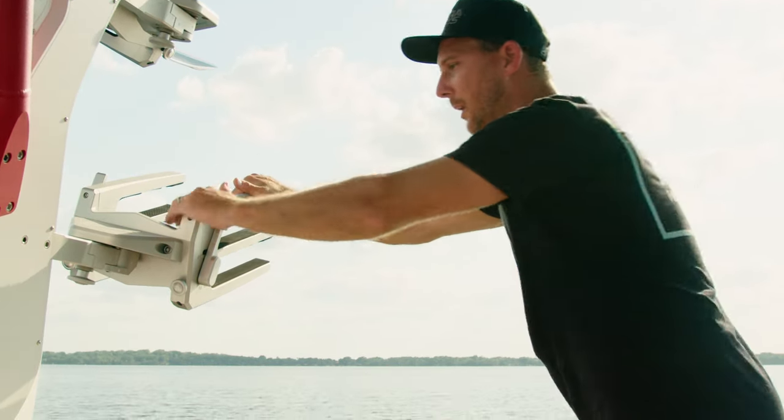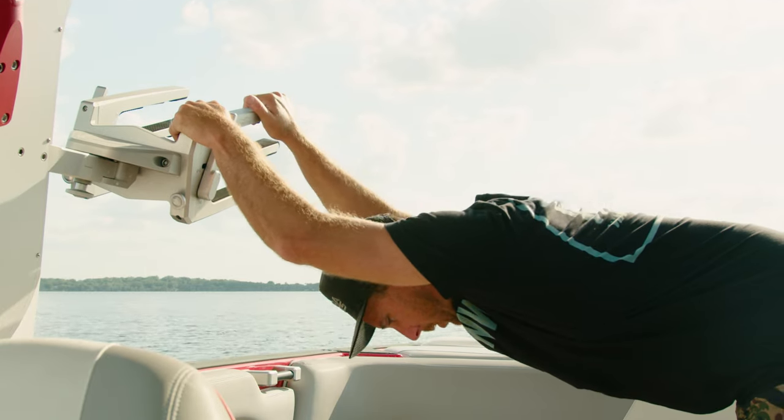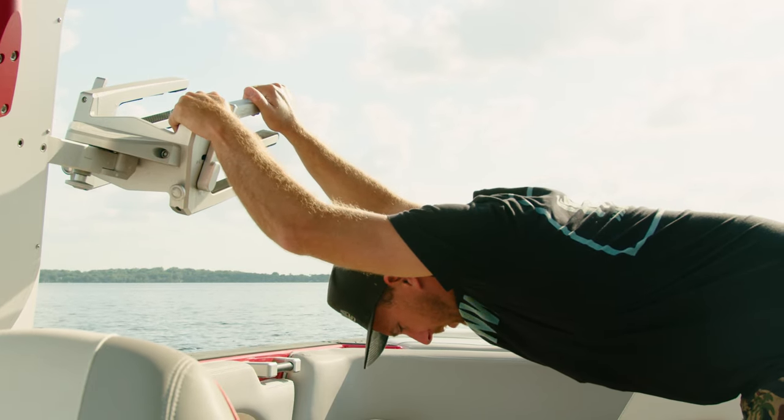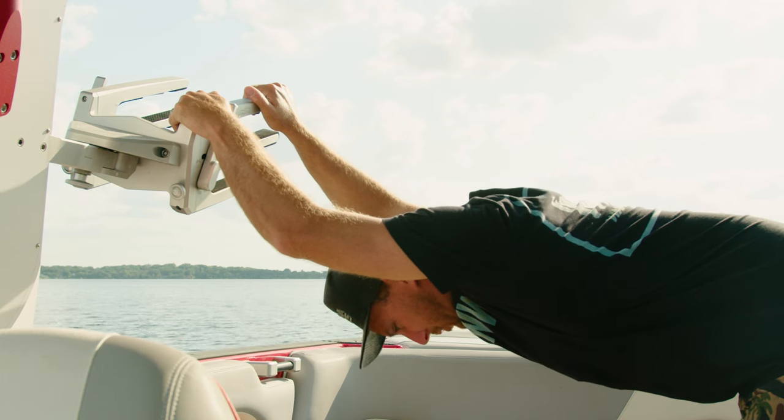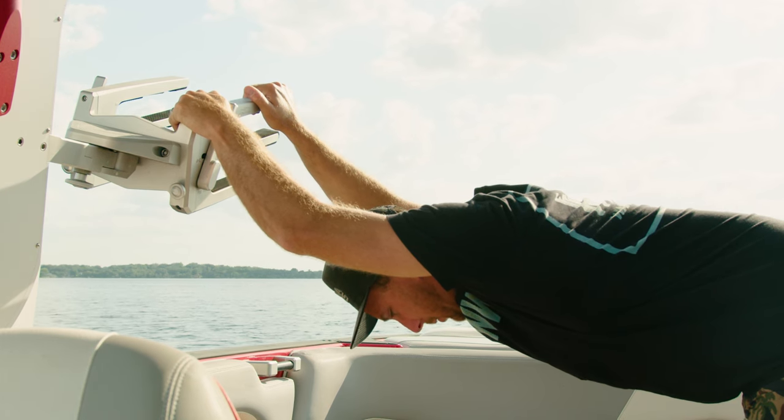You can actually use some of your boating equipment to help you stretch. If you swivel the rack in like this, or even if you can hang on to the tower, a simple dive-through stretch — keeping your arms straight, just letting your head hang low in between your arms and letting your shoulders relax — that'll really stretch your shoulders and your upper back.